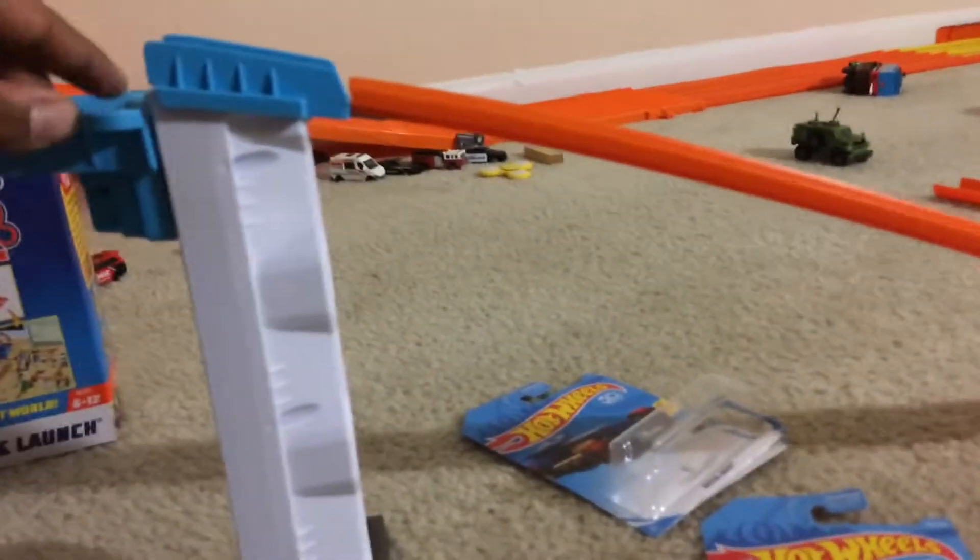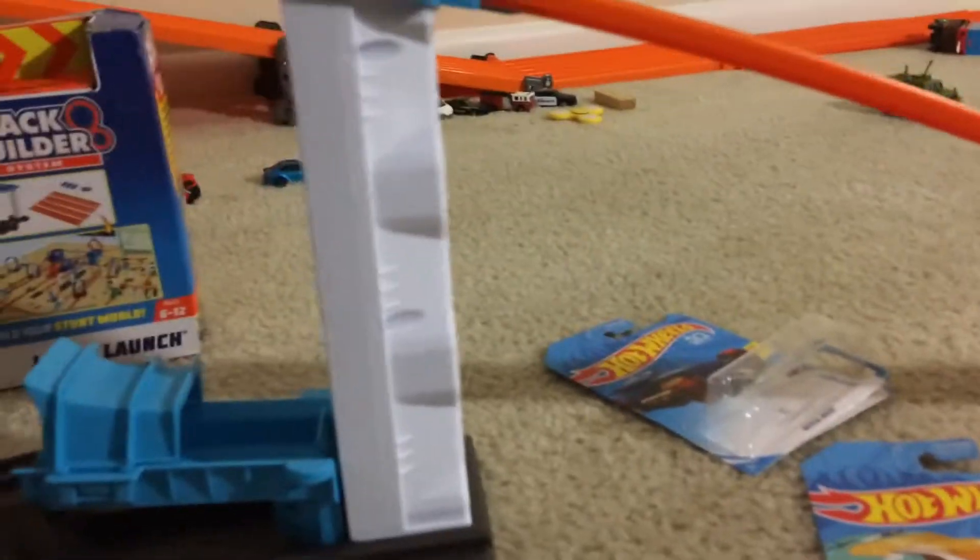I think he's stuck. Let me give him one more try. Maybe it's his fault, or maybe he's too tall. Let's see. Yeah, very good.